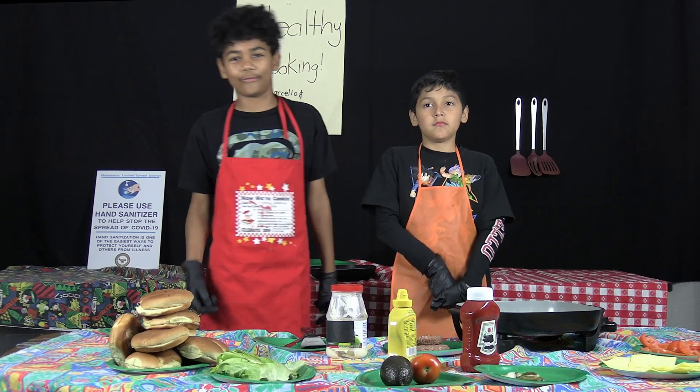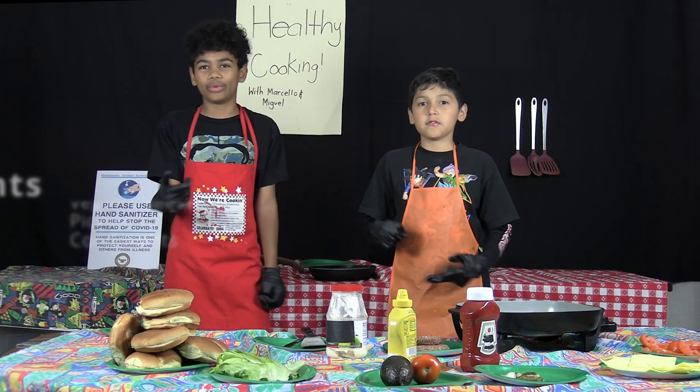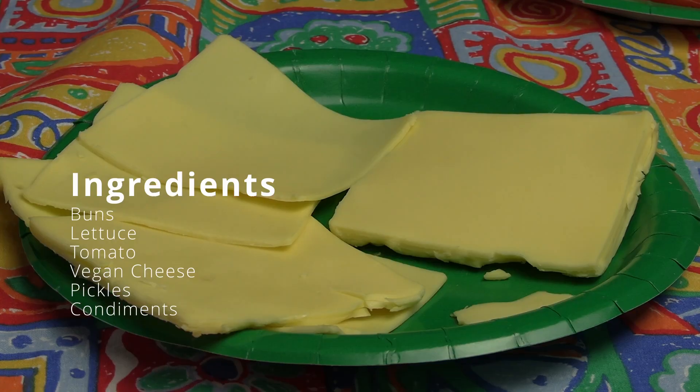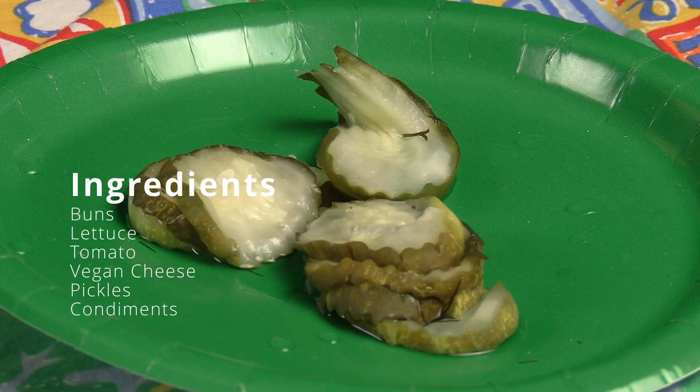For this burger you need buns, lettuce, tomato, vegan cheese, vegan pickles, and condiments. Let's get started!